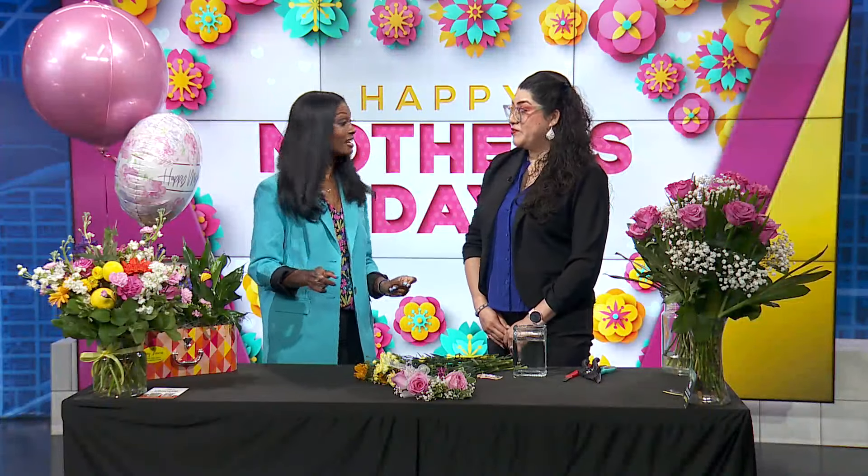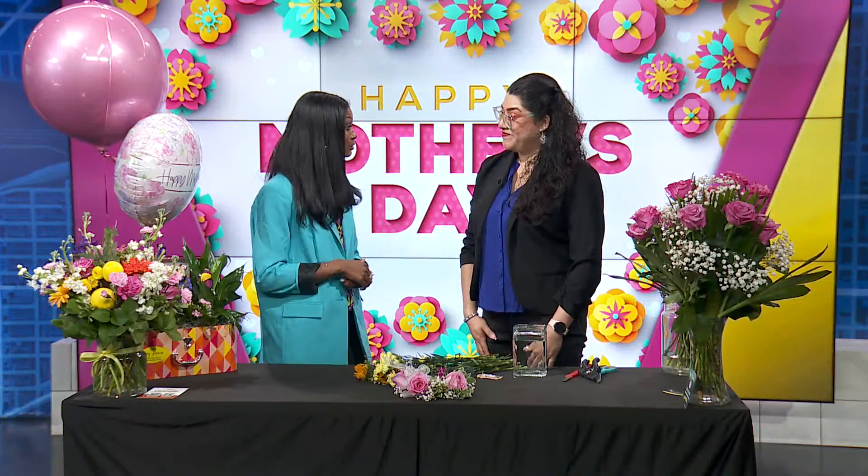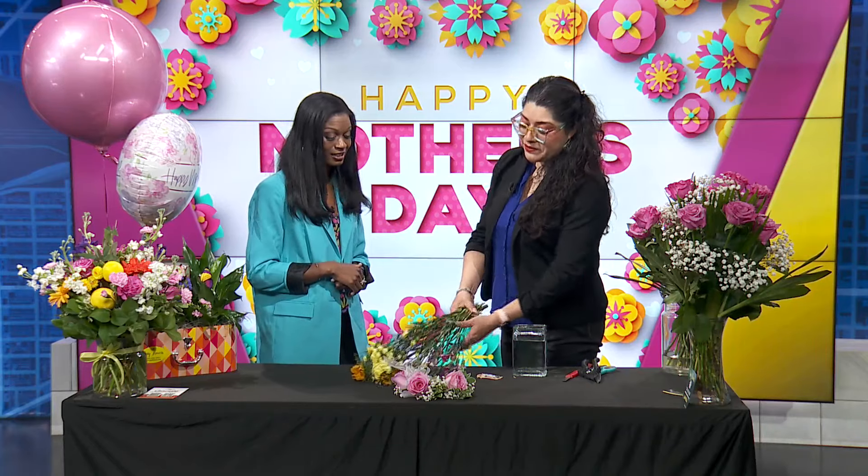Lily, thank you for coming in. Thank you for having us. And I love that you said you literally stopped at the store on the way here and picked up whatever you could grab. Yes, and this is what I found.